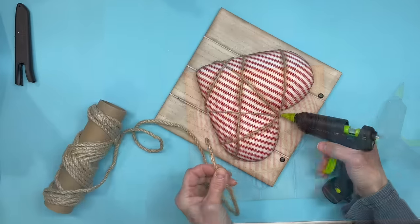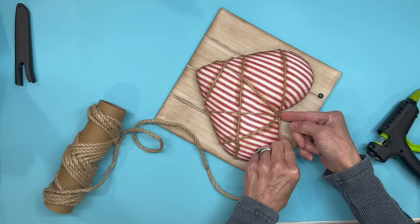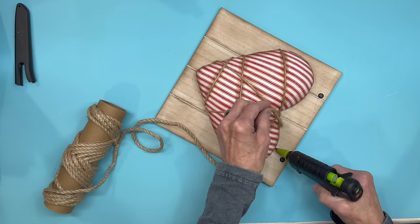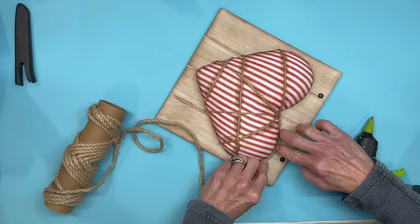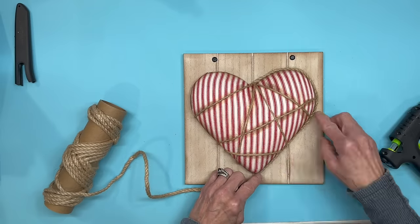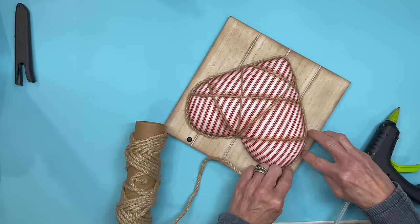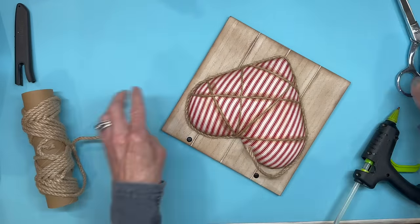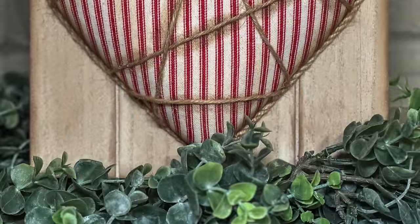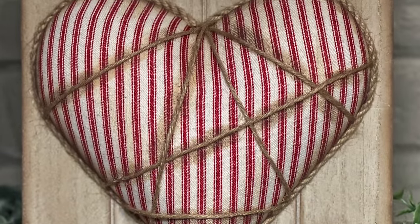To cover up the sides I'm using some thicker jute, starting at the top of the heart and going all the way around so that from the sides you won't see into the heart or underneath — since it is lifted off the board just a little bit. And that was pretty much it — pretty simple and easy. I really love the way this one turned out. If you like the primitive farmhouse look let me know in the comments below.